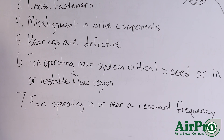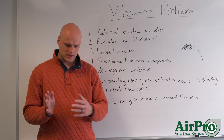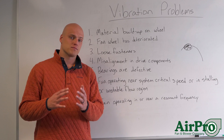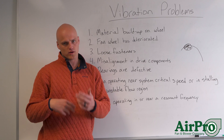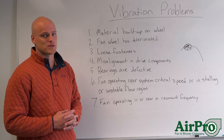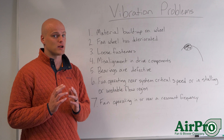The final common cause of vibration is the fan operating in or near a resonant frequency. Your resonant frequencies are going to be anywhere in that zero to 60 hertz band, or potentially greater than 60 hertz, where you're operating at a specific frequency that's not good for the wheel's design in the fan. You need to make sure you avoid those frequencies that are exciting your fan and causing vibration. This has been a list of common vibration problems and ways to navigate fixing them and getting your fan back in good operating health so it can run for a long time.